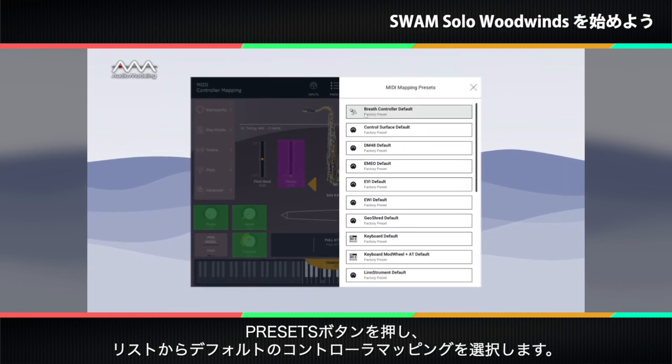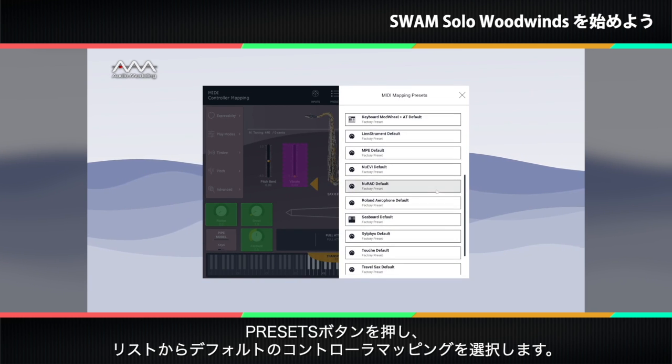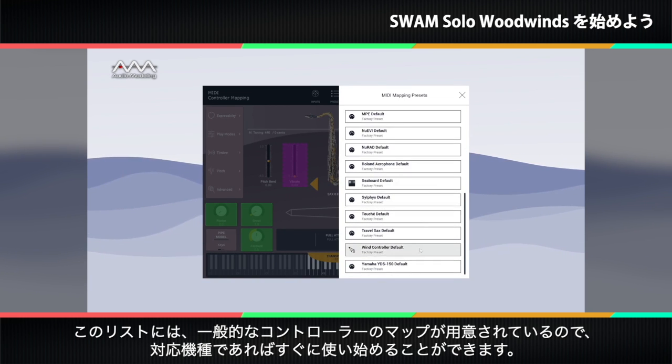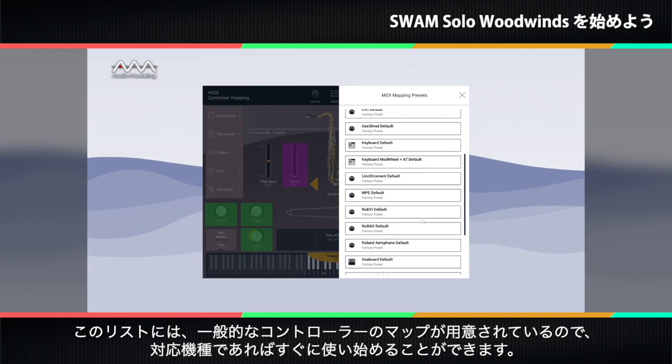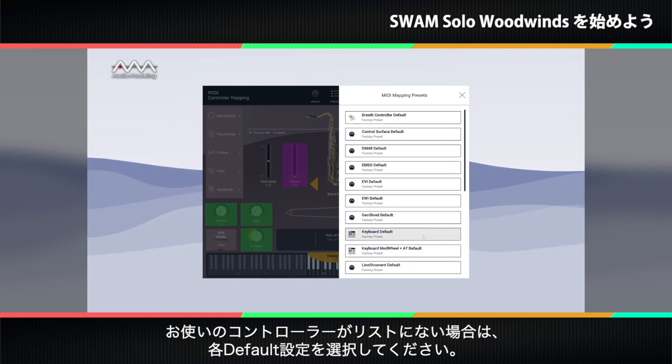Then press the presets button and choose a default controller mapping from the list. You'll find maps in the list for many common controllers which can get you started quickly. If your controller is not in the list, start with a generic configuration.